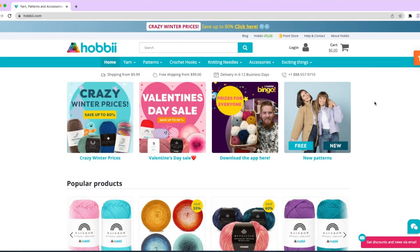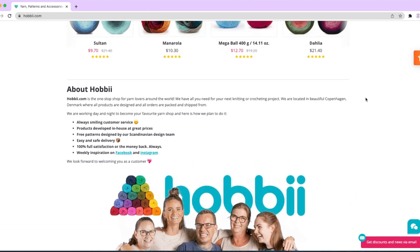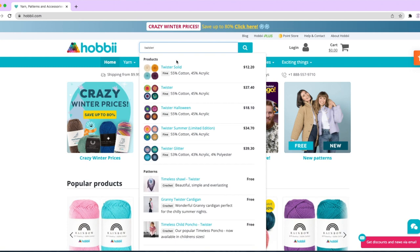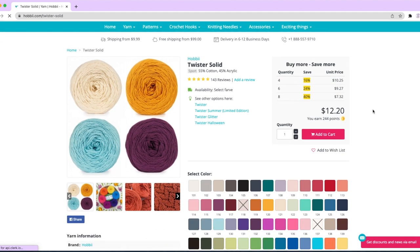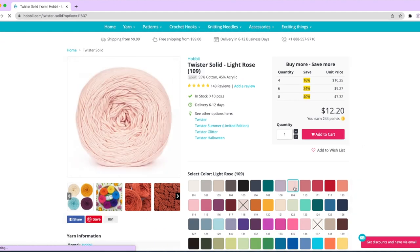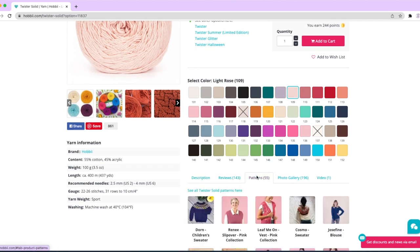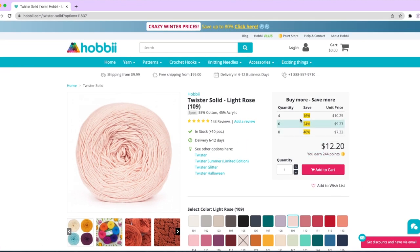I just want to quickly let you know how easy it is to order yarn from Hobie. If you go on Hobie.com you can see they've got a great website. You can pick out all their yarns and see their sales. If you're looking for the Twister yarn, you can just put it in the search bar, click on Twister Solid, pick out your colors, and it's that easy to order. They'll give you a description, reviews of the yarn, free patterns to follow, and a photo gallery. You can also get a discount when you order in bulk.